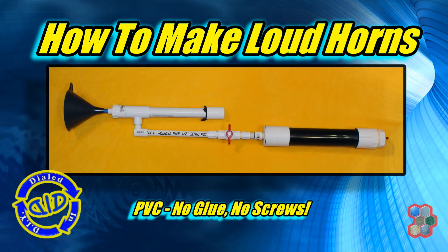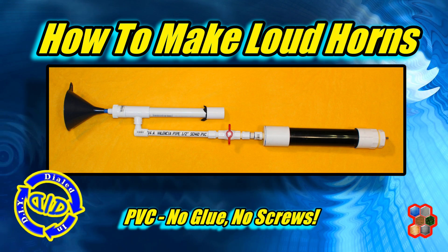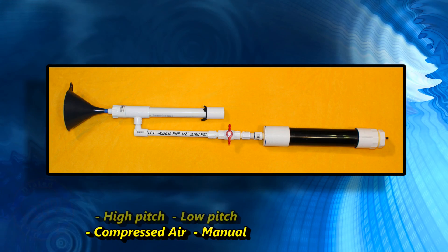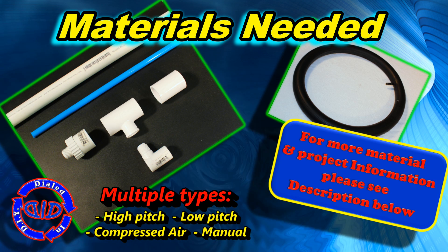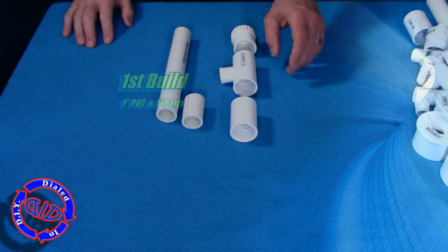Welcome back. Today on Dialed In DIY, we're making really loud PVC air horns that do not require any glue or screws. I've built PVC truck and train horns, but needed something that was a little bit different and easier to put together and take apart. So I've come up with this video on multiple types of high pitch, low pitch, compressed air, and manual air horns.